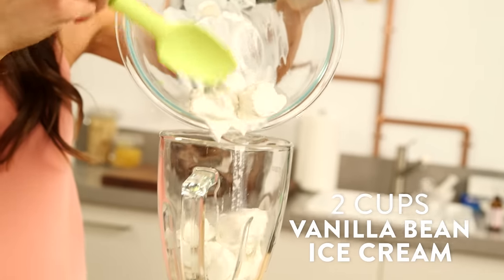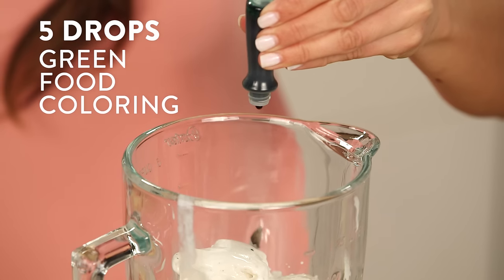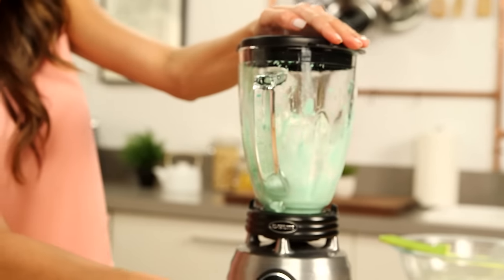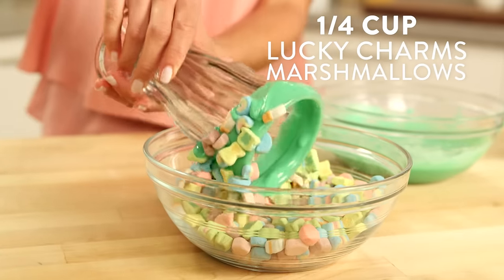To make our milkshake, we'll combine our ice cream, half and half, peppermint extract, and food coloring into our blender and blend for 30 seconds or until smooth. Now we're ready to assemble — rim your glass with green frosting and then dip it into your marshmallow charms.